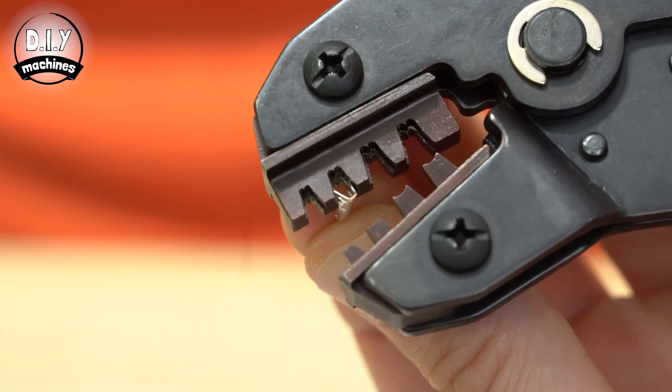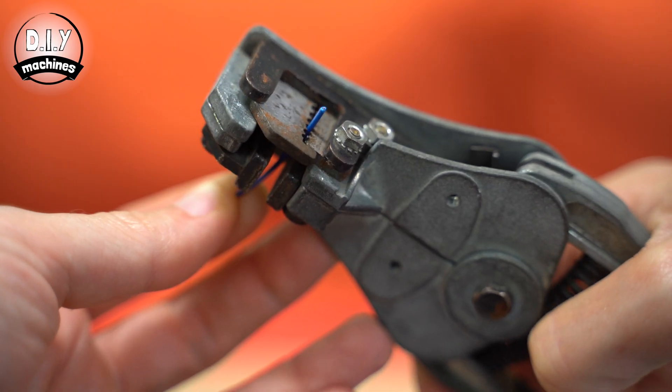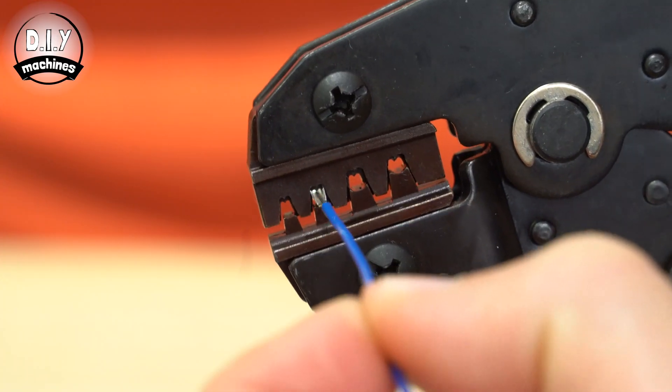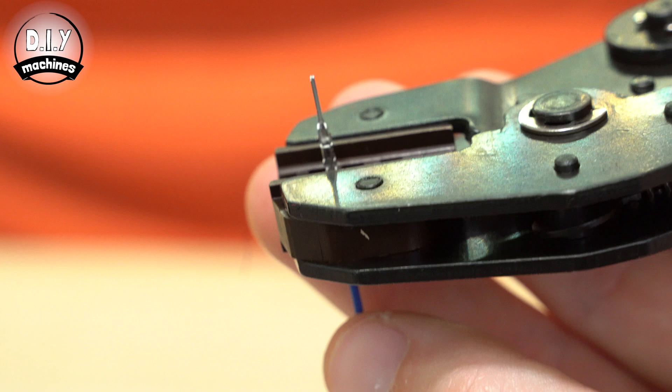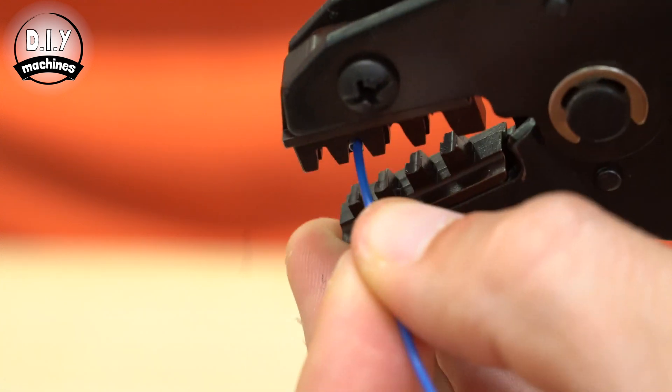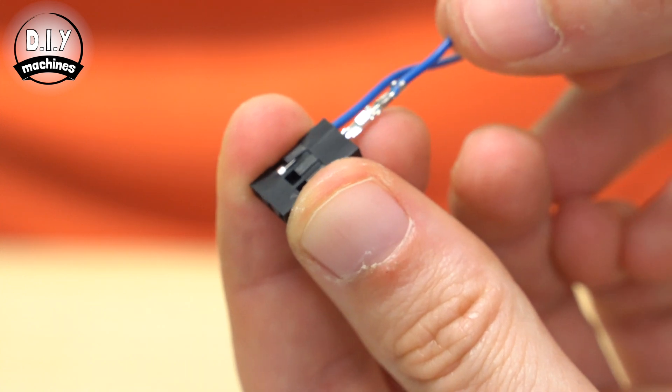The male connector is done in much the same way: seat the connector in the crimper, strip the wire, insert into the crimper, check positioning of the crimp, crimp the wire, and then insert it into the plastic housing.